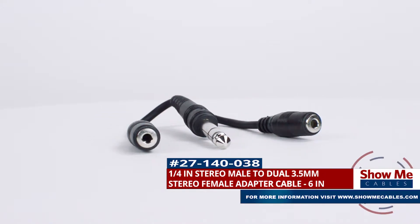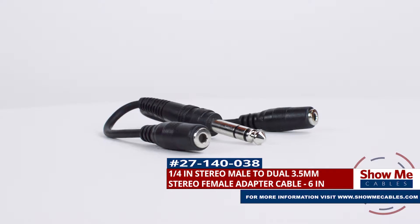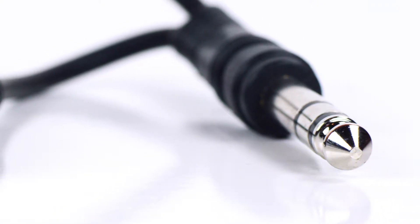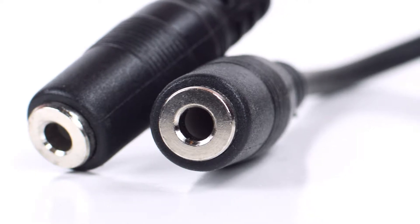This is the quarter inch stereo male to dual 3.5 millimeter stereo female adapter. It features a quarter inch stereo male connector on one side and dual 3.5 millimeter stereo female connectors on the other side.